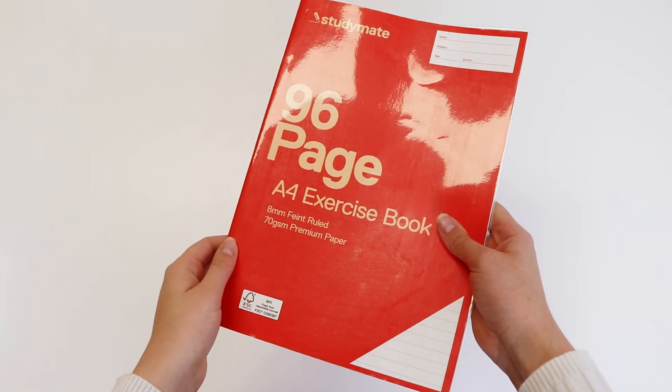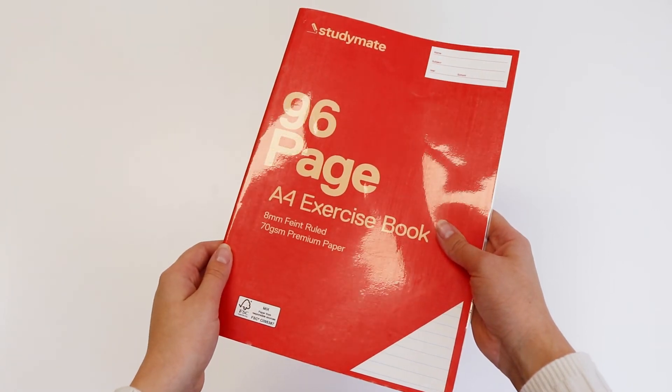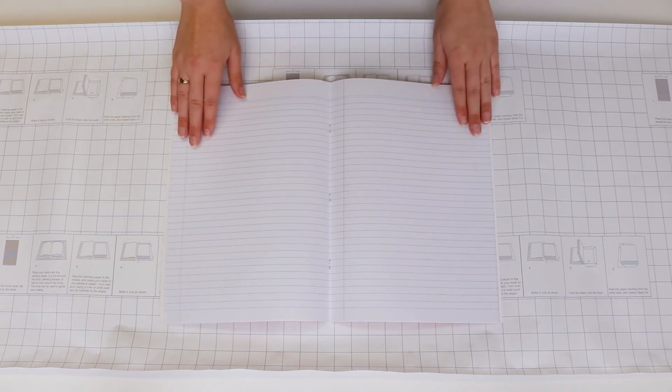This new and improved 70 GSM roll provides a strong protective cover. Easily apply the self-adhesive cover using the defined grid lines as a guide.